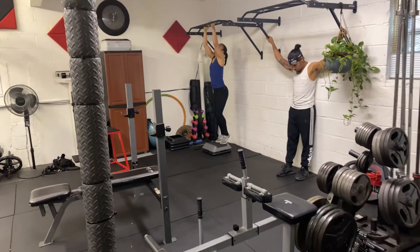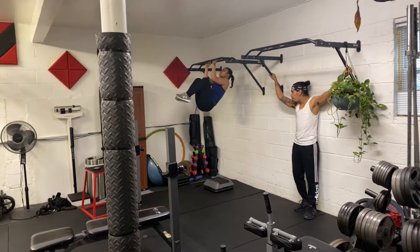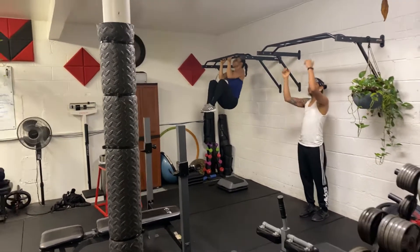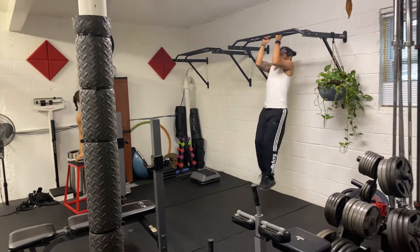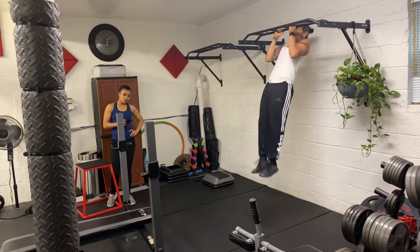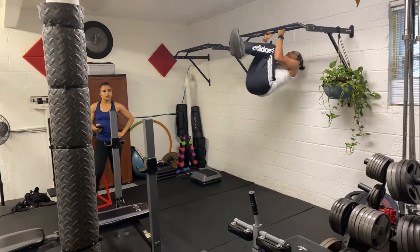All right. So basically she just did chin-ups, some core work after. We're bi-setting with calisthenics on the bar, right into some core work as a bi-set. This is our warm-up, 50 in total, and we're matching it with the core work to go with it.